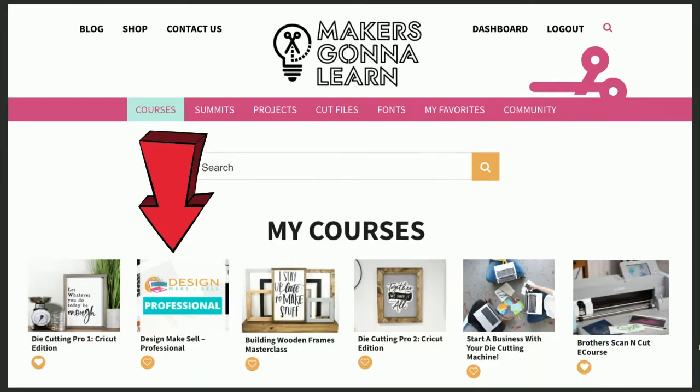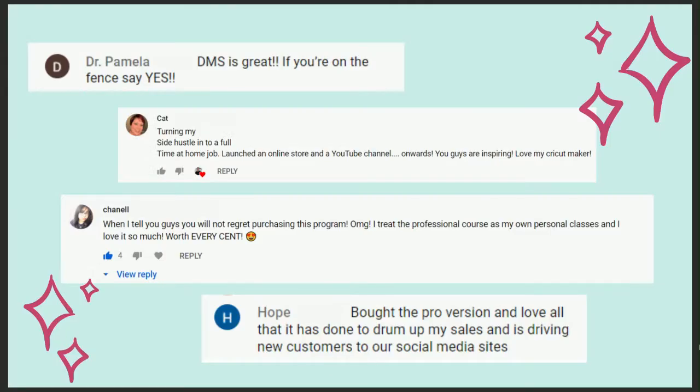After you join and grab it, make sure you're signed in, go to courses and you'll see everything there. Yes, you do go at your own pace. Some amazing testimonials: Dr. Pamela says Design Make Sell is great — if you're on the fence, say yes. Kat says she turned her side hustle into a full-time job at home, launched an online store and a YouTube channel. Chanel says you will not regret purchasing this program — she treated the professional course as her own personal class and it's worth every cent. Hope says the pro version has really drummed up her sales and driven new customers to social channels.